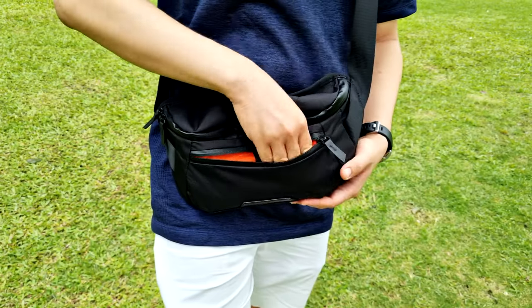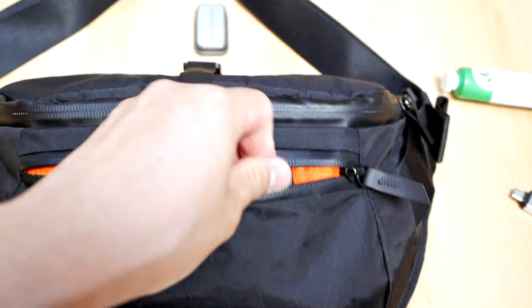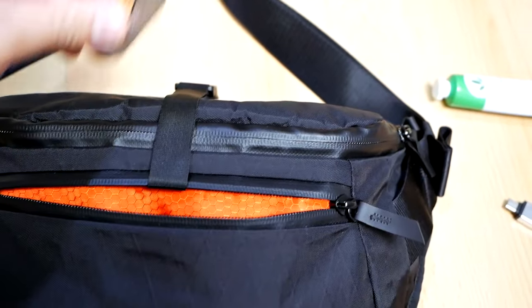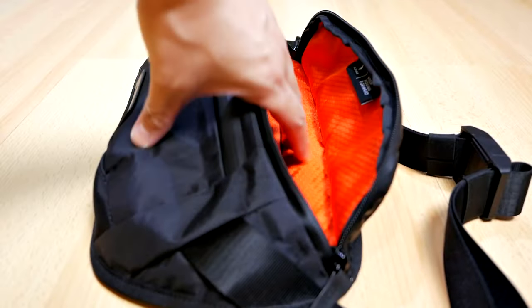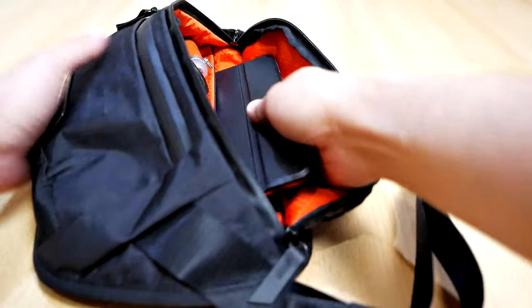On the front pocket and the rear hidden pocket, I can store some camera accessories such as batteries, SD card, card reader, and maybe even a power bank for my phone or for charging my camera. The main compartment also has a dedicated pocket for storing up to 8-inch tablets such as an iPad mini, if you decide that you want to carry your device with you.